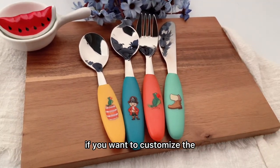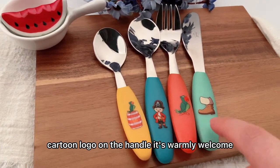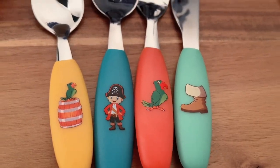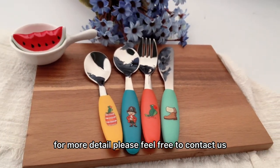If you want to customize a cartoon logo on the handle, you are warmly welcome. We have rich experience in OEM service. For more details, please feel free to contact us.